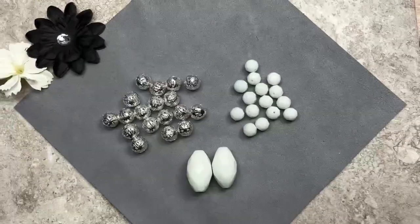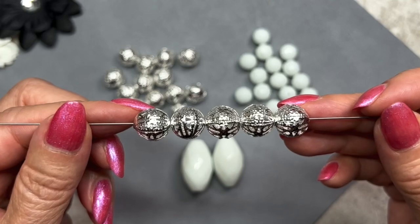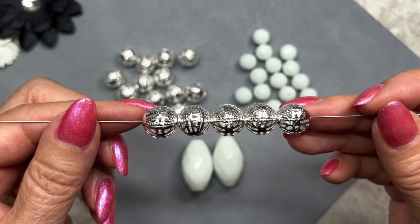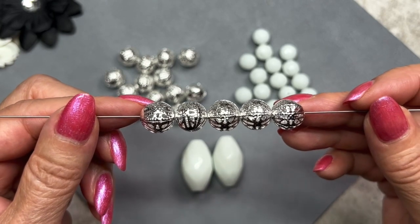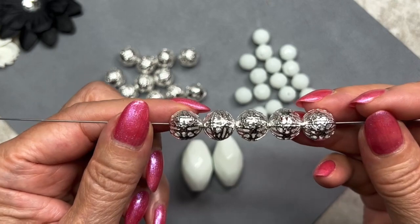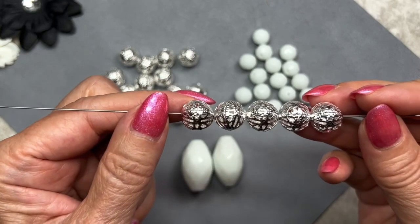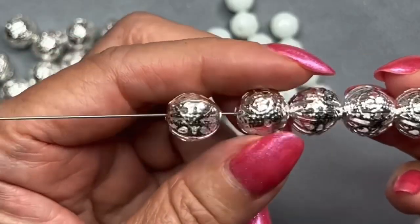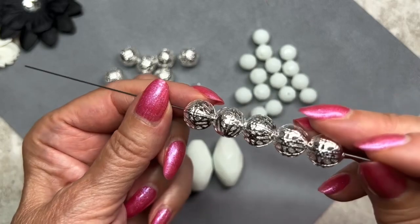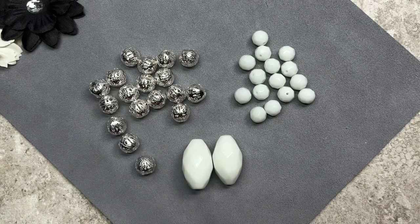Here are the metal beads. I'll thread five of them on my rod — we get a total of 35, which is a generous amount. They have a beautiful filigree design and are silver in color. These filigree beads are listed as 10mm but they look more like 12mm. One way I like to use these is to insert wire through the holes in different directions. I really love that open filigree design.